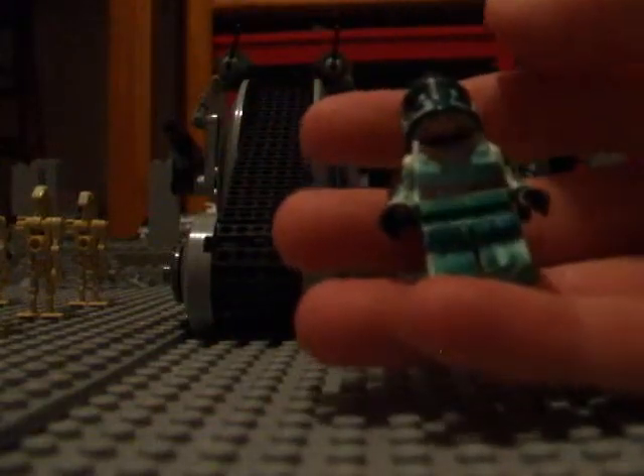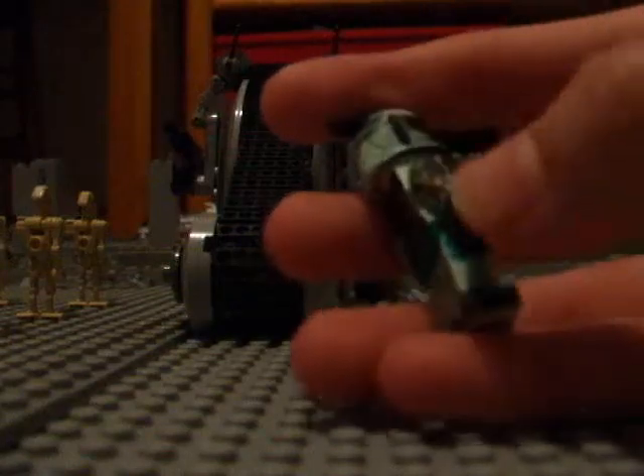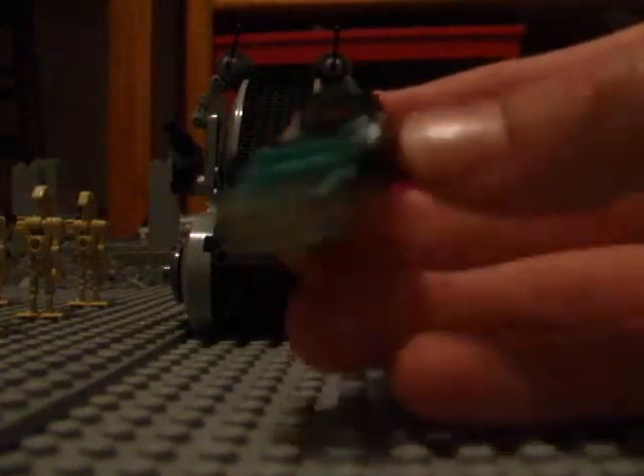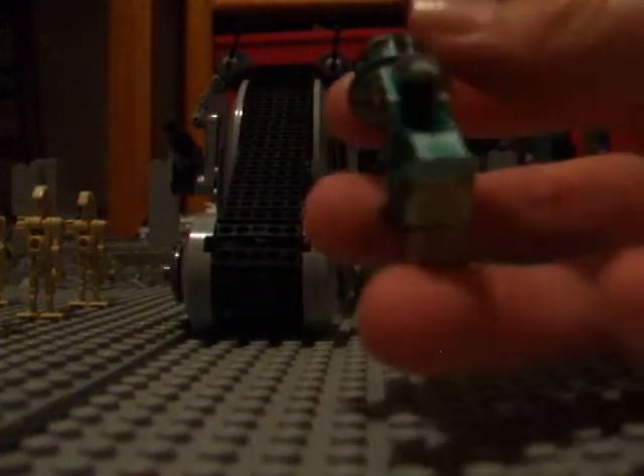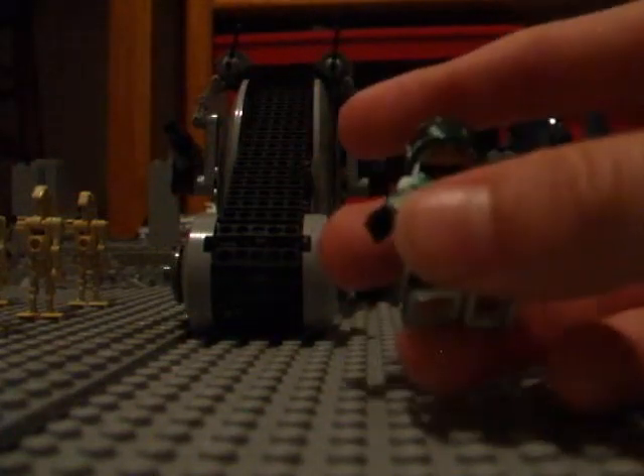On the legs, his belt is green. There's smeared Sharpie, and this is colored green up here. It's smeared a little bit, and his boots are painted dark green.